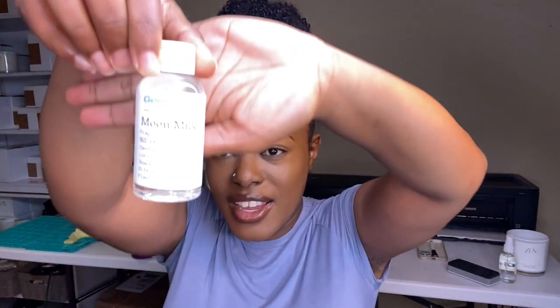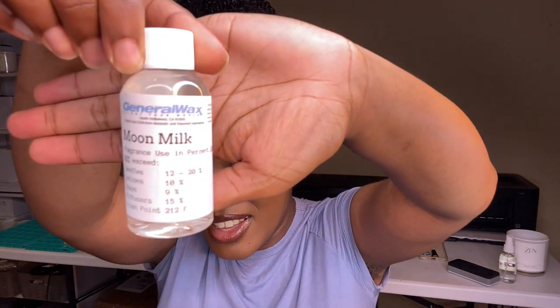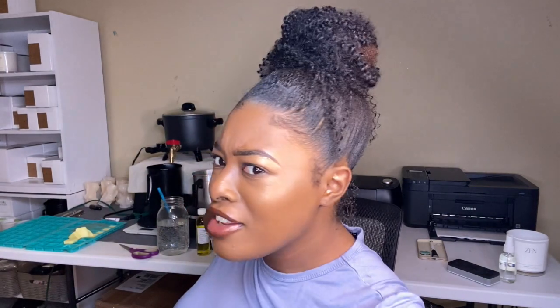Next we have Moon Milk. This literally smells like baby oil to me — like a really fancy baby oil. That is definitely what that smells like. All of these have been hits so far.